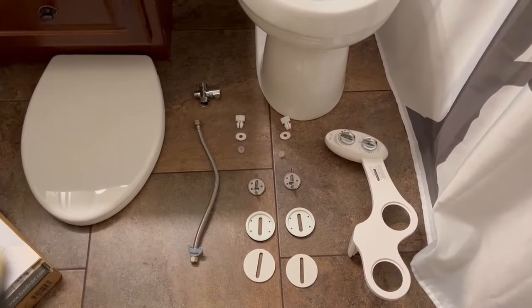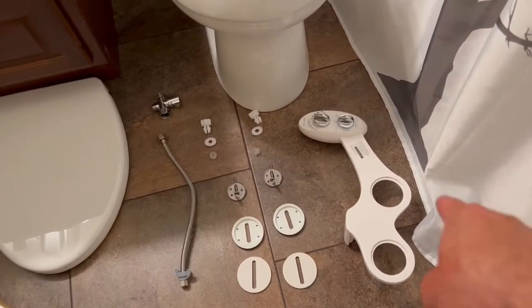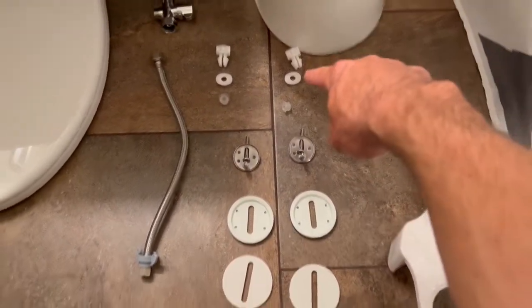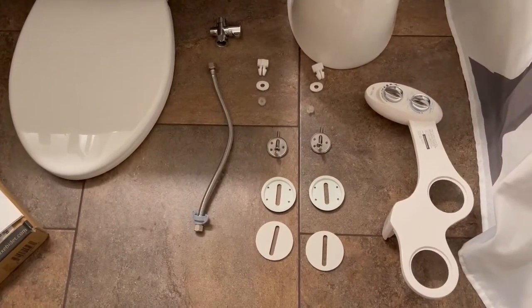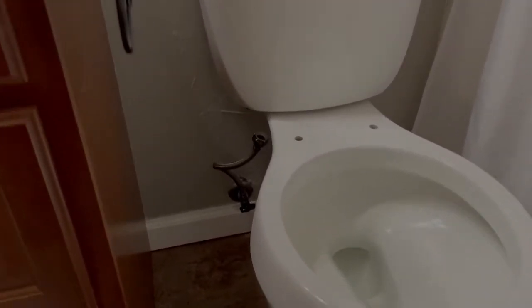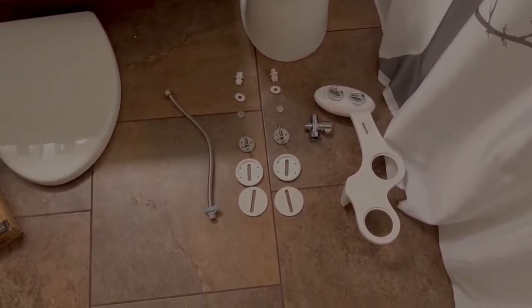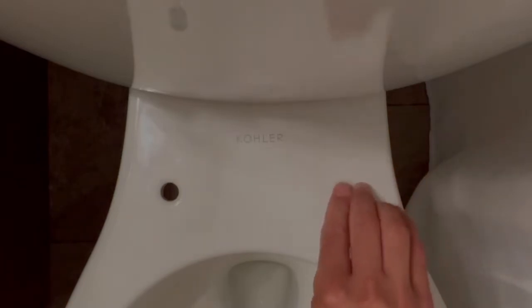I'm going to try and do this the best I can since I'll be holding things and moving stuff around. The first thing we're going to do is attach this unit to the bottom. I've laid it out like this where these pieces are the underside of the toilet, working our way up to the top. We've gotten the old stuff taken off — here we go, we're ready to reinstall the unit with the new valve and the seat.